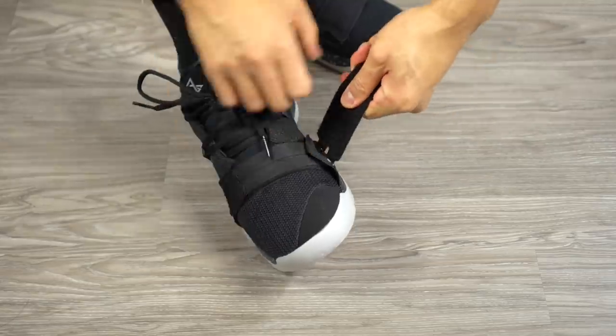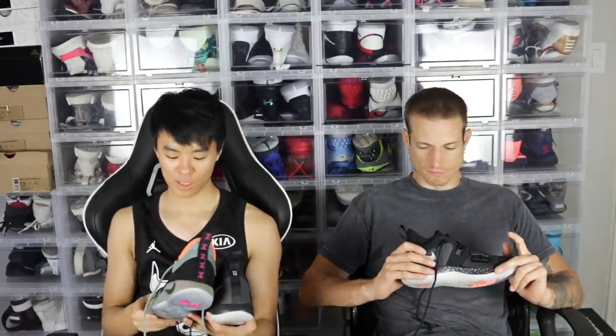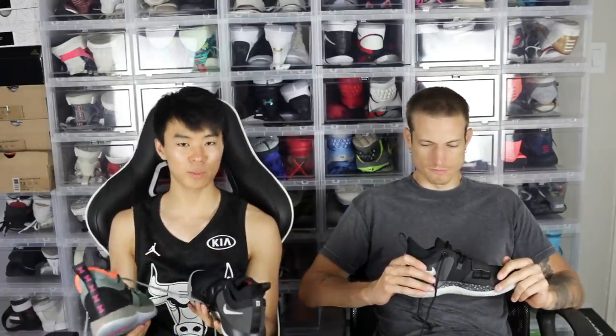Another difference is that since there's no wing strap on the 2.5, the laces start right at the top — there are no laces that go underneath. But tightening the laces on the PG 2 is basically like strapping it up on the 2.5, since this also tightens on your foot in the forefoot. There's nothing too different there.